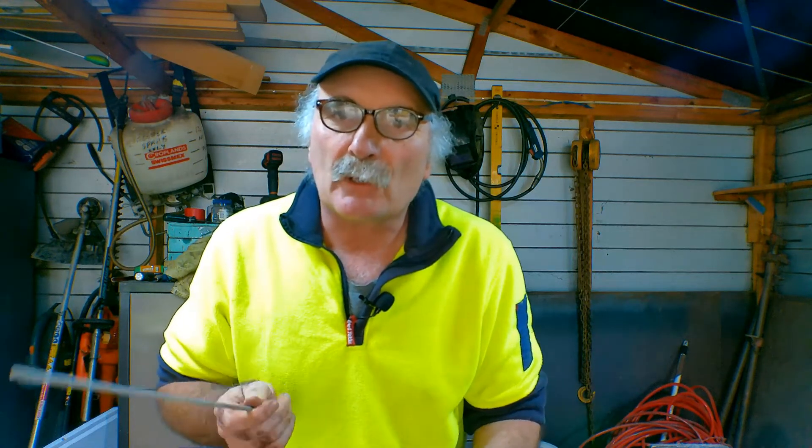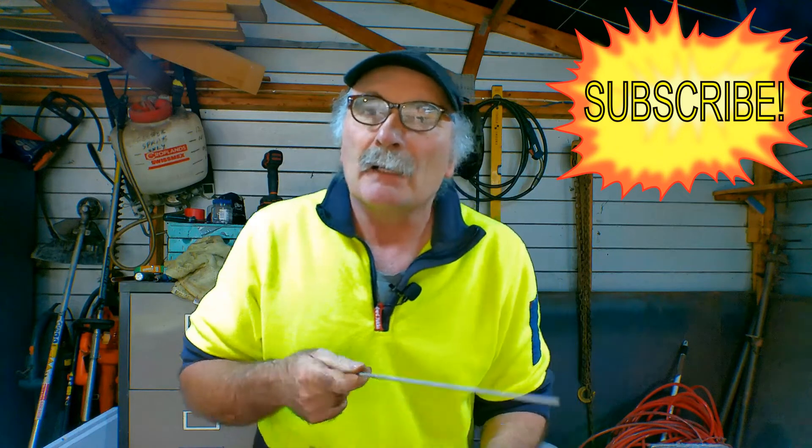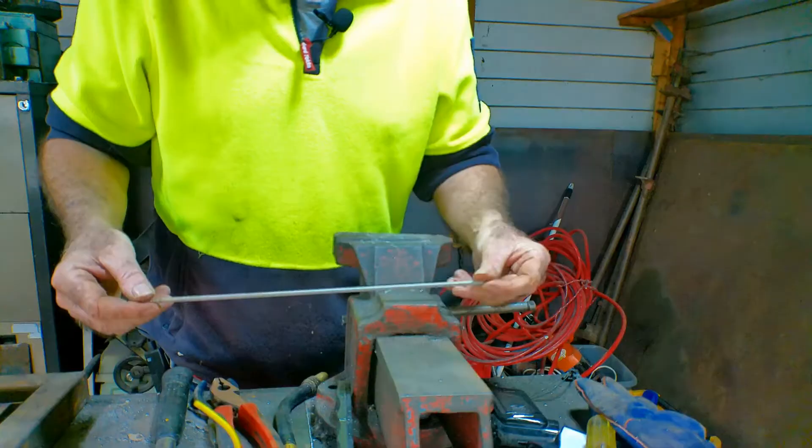Same as usual — if you like the video, subscribe, drop me a like, drop me a comment, come say g'day at peachtools.com, and I'll show you the little trick I've learned.